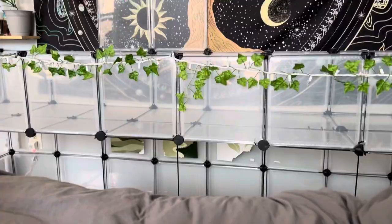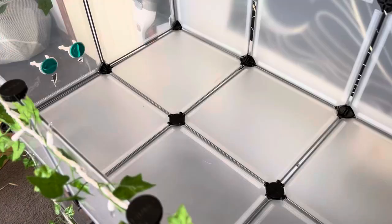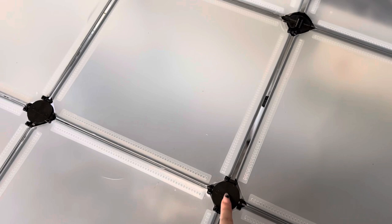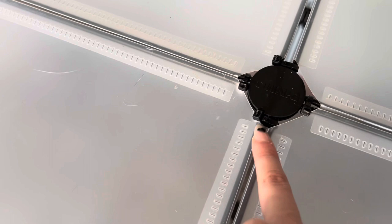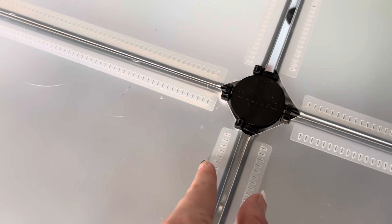As for the zip ties, every single place you have a connector, I zip tied it, so it is impossible for this thing to fall through. Here you can see these two panels — I zip tied them together so even though it's connected with the connector, it's also connected with a zip tie and it's not coming undone. The exact measurements of this cage are 95 inches long and 24 inches wide.